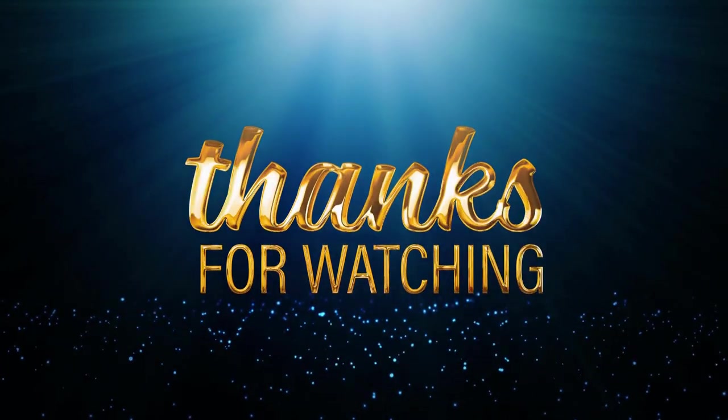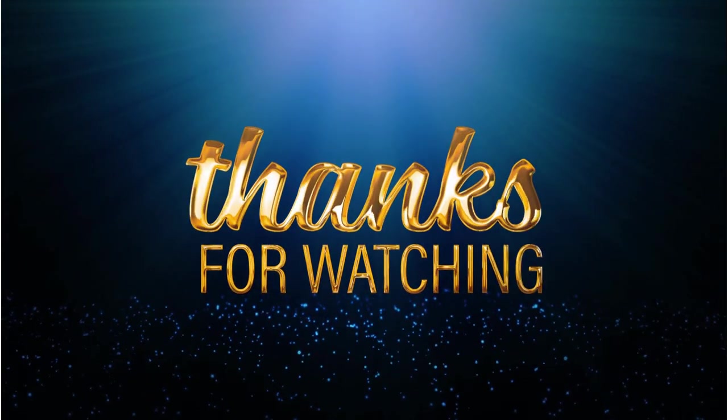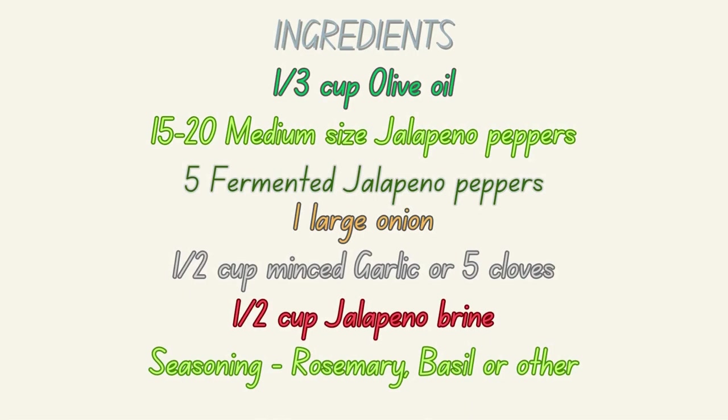So that's it, guys. Thanks for watching — I appreciate you. If you haven't already, like the video — it's very important — and most importantly, subscribe. I appreciate you guys, thanks.